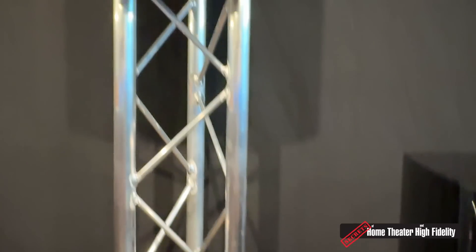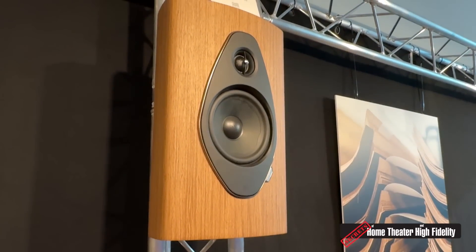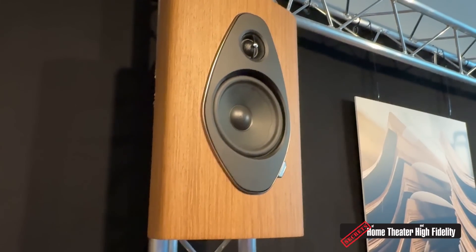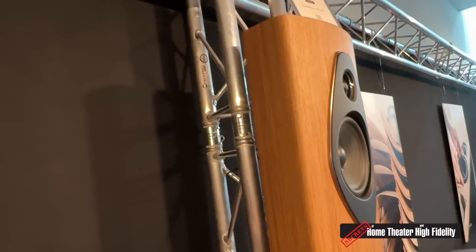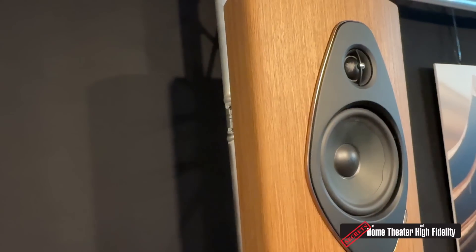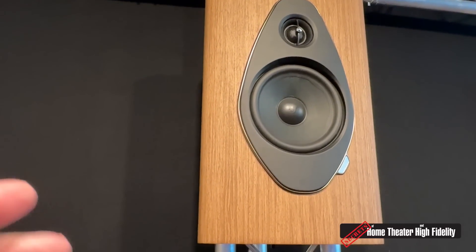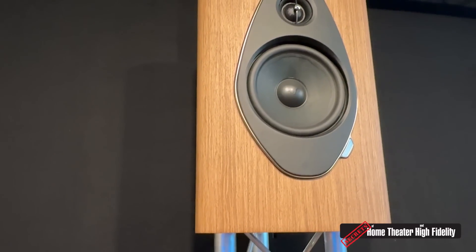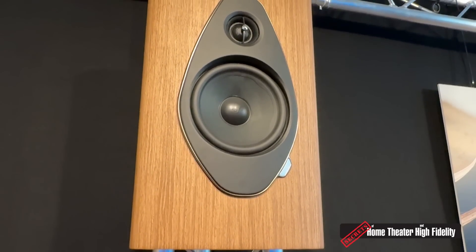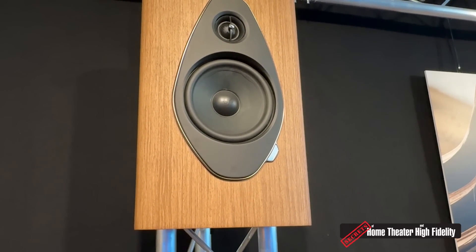The on-wall speaker takes a different design approach — it's a closed-box two-way system with a 6.5-inch mid-woofer and the same tweeter as the entire series. The choice of a closed-box system was to keep the driver fast with a nice transient response, which we felt was the right choice for an on-wall application. The low-end also benefits from wall reinforcement, and it reaches roughly the same low-frequency range as the previous G1 series.